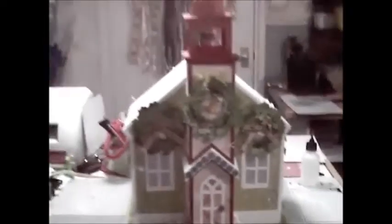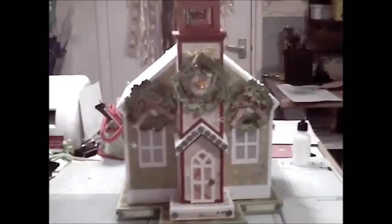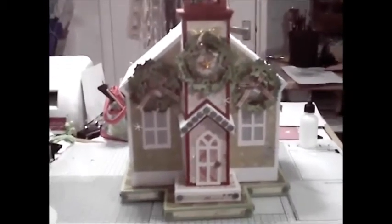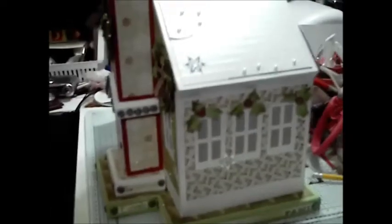So what I have on offer today is this beautiful little church. This is the church from the SVG Cuts Silent Night. And it is actually quite large, so I'm going to walk around and you can see. It stands about 18 inches tall with the tower on the top.